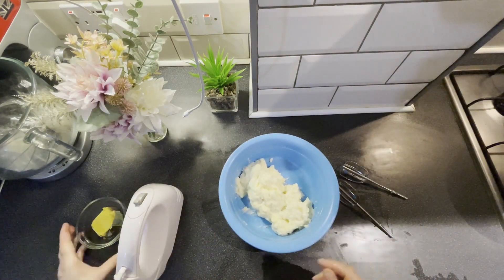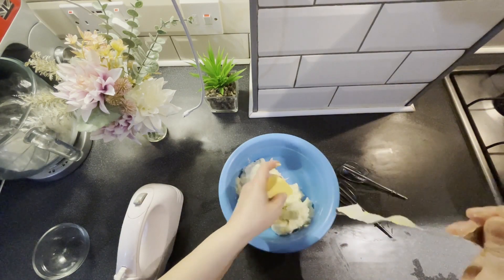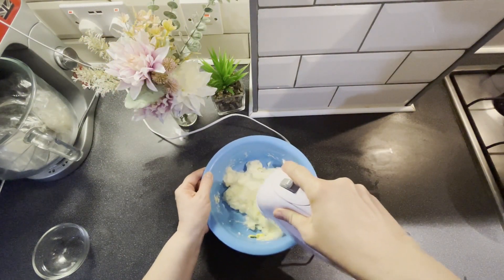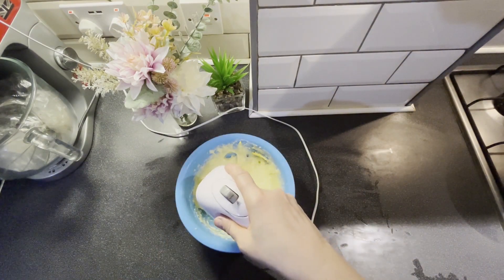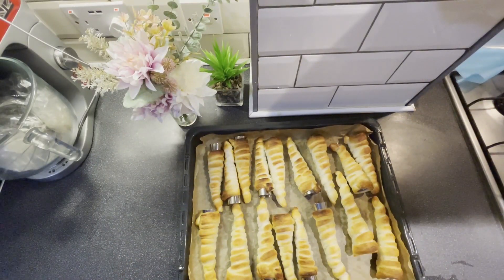Am transferat crema într-un bol, unde voi pune margarina, și vom mixa cu mixerul. Dragii mei, așa arată cornetele mele. Le voi lăsa la răcit și le vom umple cu cremă.